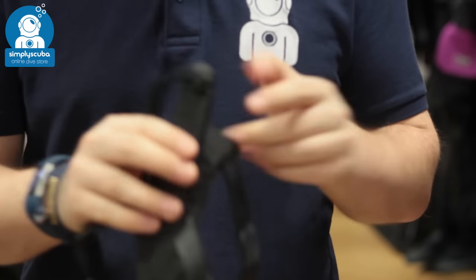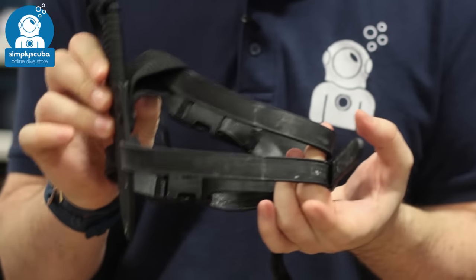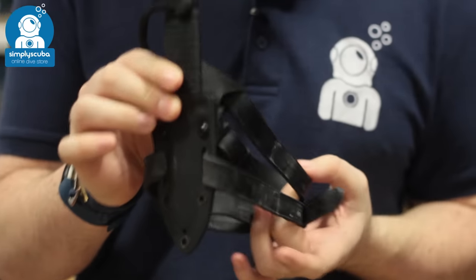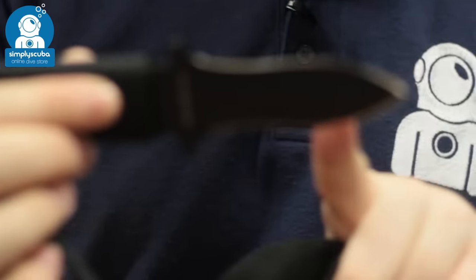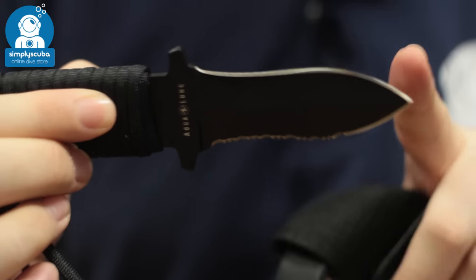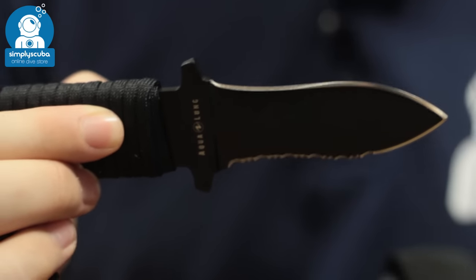Now for the pointed tip version — this one is in the leg attachment, so you get these two rubberized straps. You can attach it to your leg or to your arm. The pointed tip is very much the same: you've got the straight cutting edge and the serration, except this time it's in the spartan tip, which has a pointed tip to it.